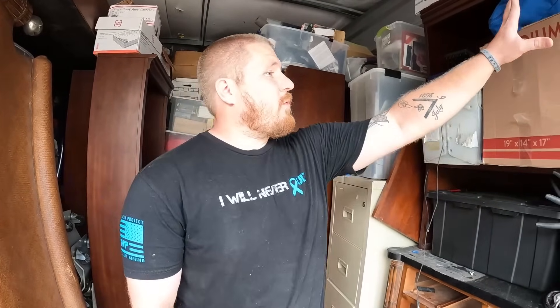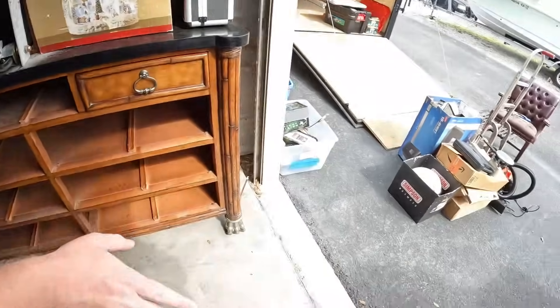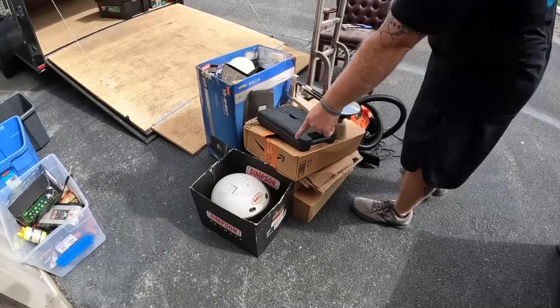Alright guys, welcome back - we're back at the storage unit again. I don't know what video this is, second, third, fourth, I'm not sure. We've already been through all of this stuff. Today we're literally just gonna get anything that is potential eBay - we're not gonna mess with the furniture. I cleared a little path and we pulled out some boxes we have not gone through yet, so we're gonna go through this stuff with you guys, and hopefully there's some goodness in there.